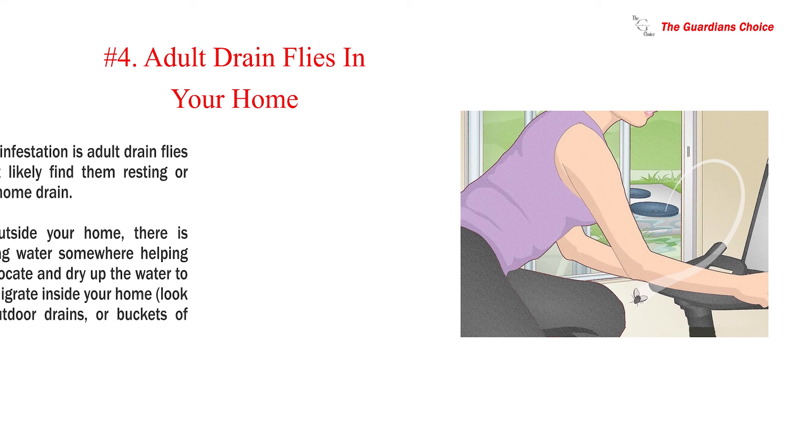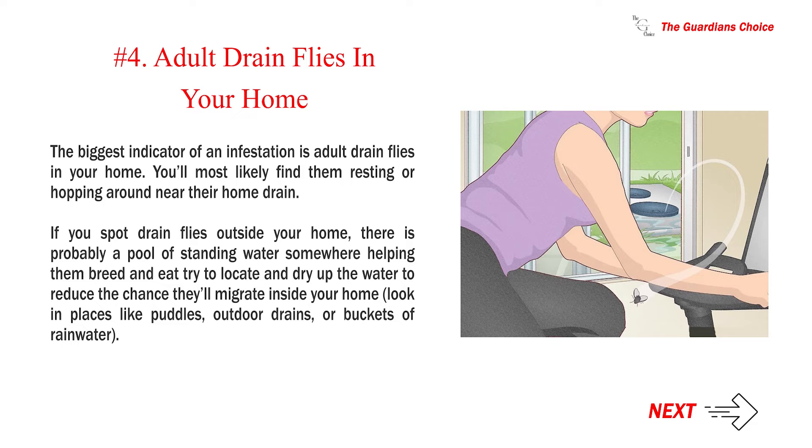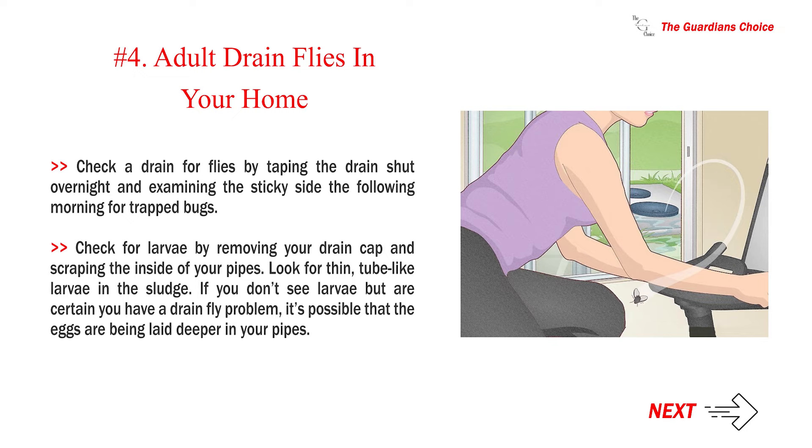The biggest indicator of an infestation is adult drain flies in your home. You'll most likely find them resting or hopping around near their home drain. If you spot drain flies outside your home, there is probably a pool of standing water somewhere helping them breed and eat. Try to locate and dry up the water, looking in places like puddles, outdoor drains, or buckets of rainwater. Check a drain for flies by taping the drain shut overnight and examining the sticky side the following morning for trapped bugs. Check for larvae by removing your drain cap and scraping the inside of your pipes, looking for thin, tube-like larvae in the sludge.